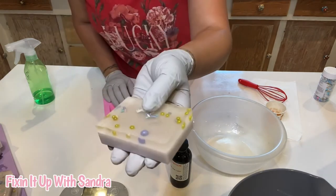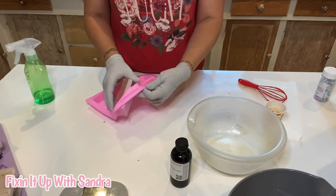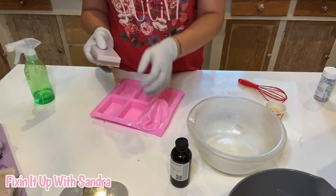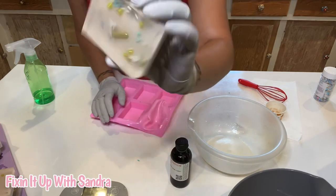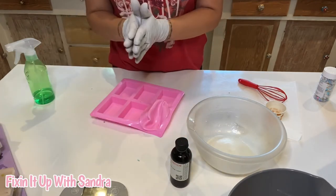Look at how cute that one is — I wish I would have put a little bit more sprinkles in that one, but that's okay. I am just super excited about how these turned out. I love them, I absolutely love them.